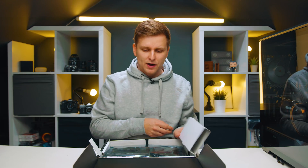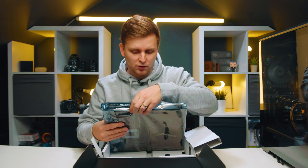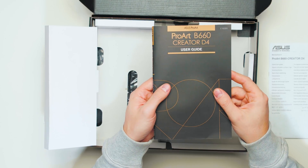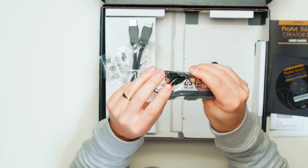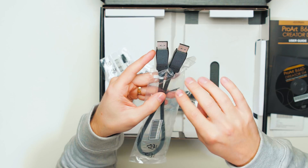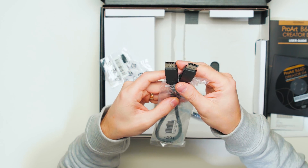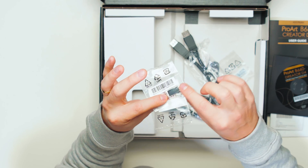Let's open the motherboard. Usually there's a Wi-Fi antenna slot here, but this is empty — so there's obviously no Wi-Fi included. We have some literature: a quick start guide, a user guide, ASUS Control Center Express safety information, and a CD/DVD. There are two SATA cables — one angled, one straight — one DisplayPort cable, a tiny screw for the Wi-Fi and Bluetooth card, and rubber standoff pads for the M.2 slots.